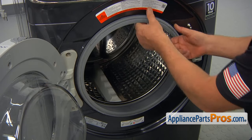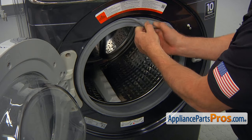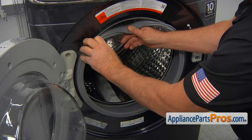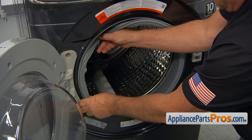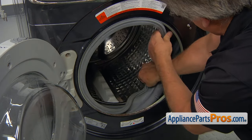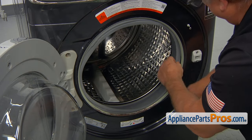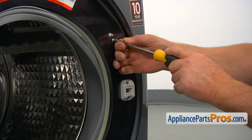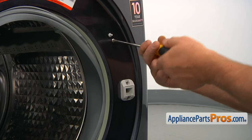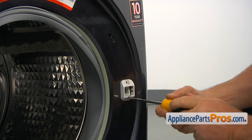Next, I'm going to take this boot off the front lip and tuck it out of the way. I'm taking out three screws that hold the door switch assembly, using a Phillips screwdriver.